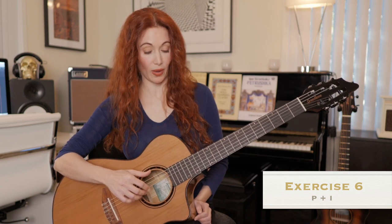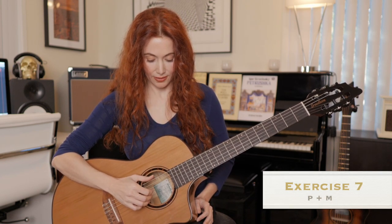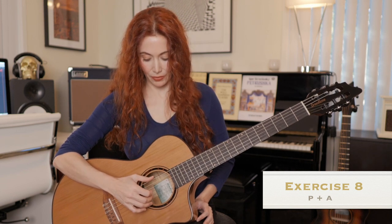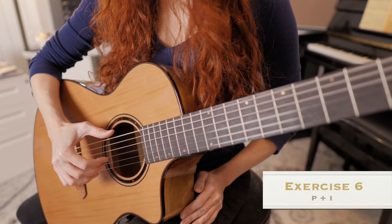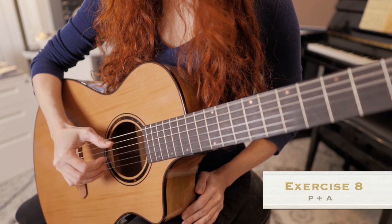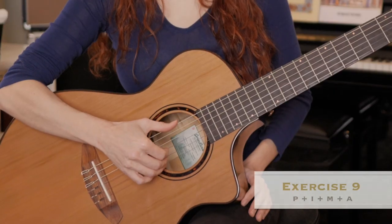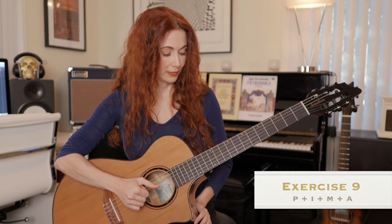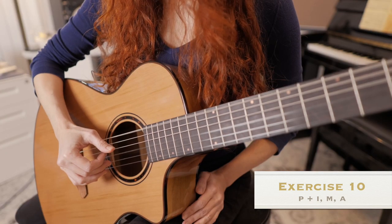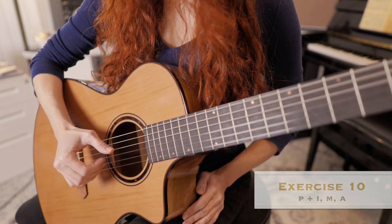Then we'll move on to simultaneous strokes and try thumb and index finger at the same time. The motion is — that's why you want to give yourself enough space. Thumb and index, relax; thumb and index, relax. Then the next exercise: thumb and middle, relax; thumb and middle. Then: thumb and ring, thumb and ring. Then we'll go all four together, and then thumb and index, middle, ring.